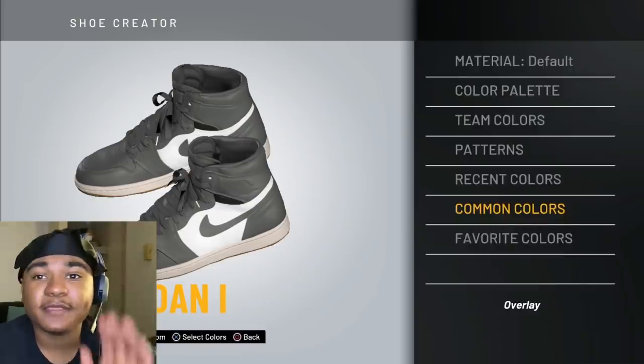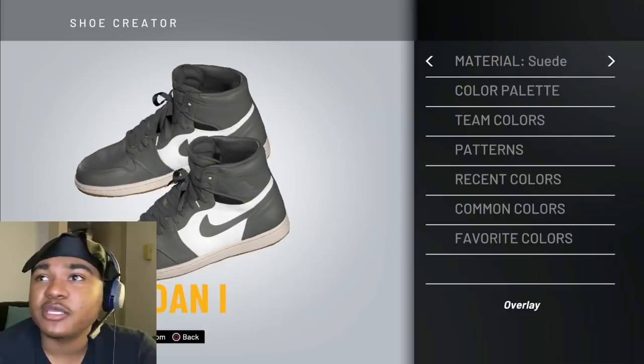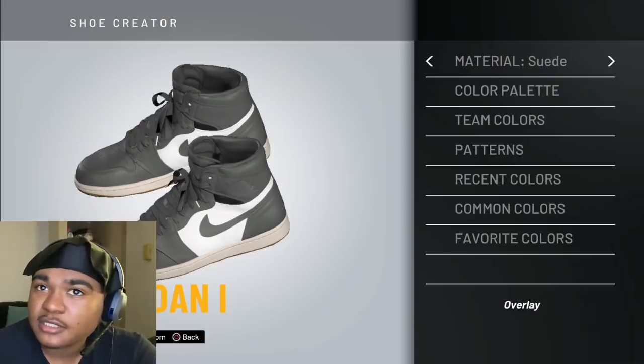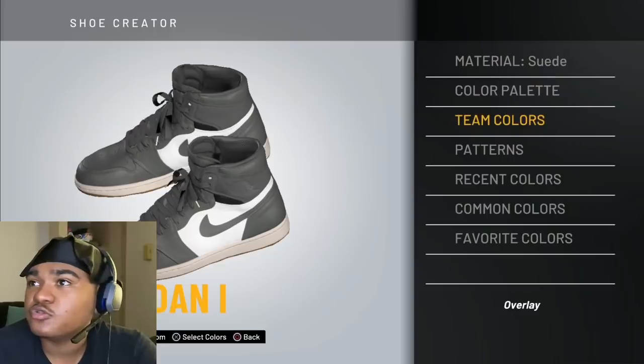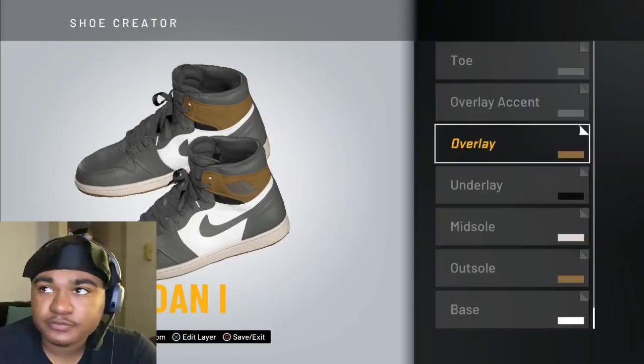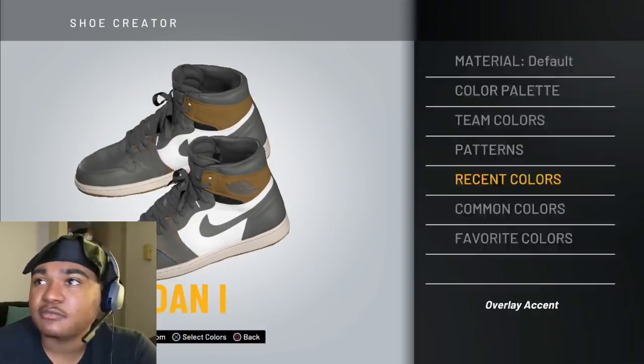Overlay — you're going to change the material and you're going to change it to suede, because the material on the shoe is a little soft from the looks of it. So then you'll go to recent colors and you want to make it brown.